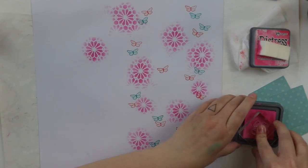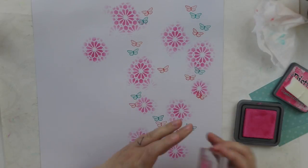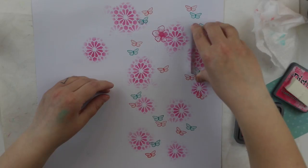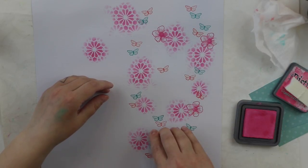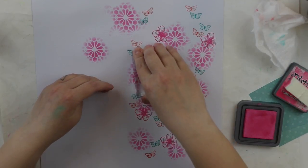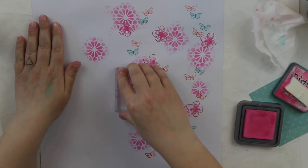I also took a slightly bigger flower stamp. It's from the same stamp set, and I'm going to stamp again with the same pink oxide ink here and there.